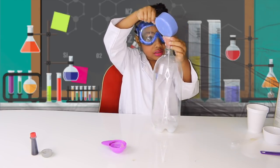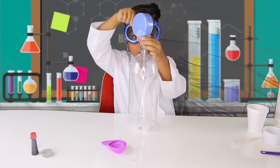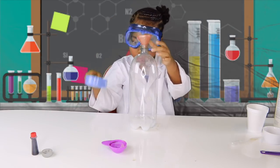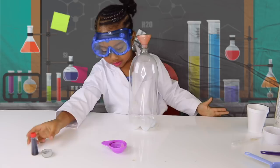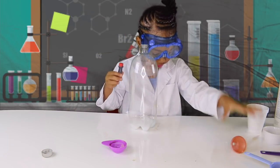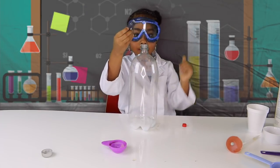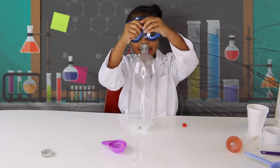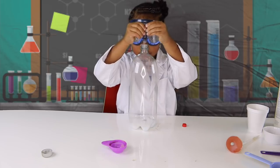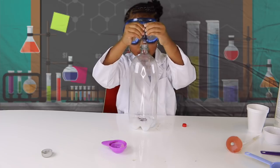Guys, you have to be careful with this. There, now we are all done with that. Now we are going to put it over to the side. Now we are going to put food coloring in. You only have to put 8 drops. 1, 2, 3, 4, 5, 6, 7, 8.